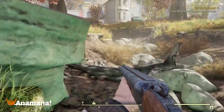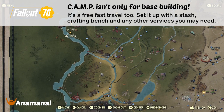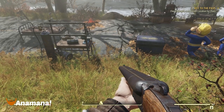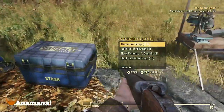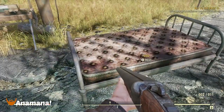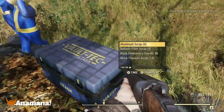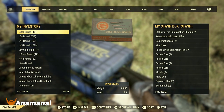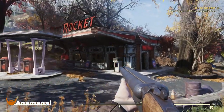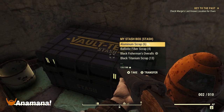Camps may seem like a daunting base-building mechanic, but you can also use them as a quick, free fast travel point and a way to access a stash. I can put my stash down, put some crafting benches to scrap weapons and store junk, and also have a bed for an experience boost and an instrument for the fine-tuned buff. It's a good way to get back on track and dump all your junk. Alternatively, you can access a Red Rocket or a train station — those places on the map always have a stash if you don't want to bother making a camp.